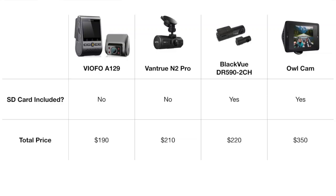This camera does come in cheaper than all the other dual camera units we have reviewed — the Vantrue N2 Pro, the Owlcam, and the Blackview DR590. It's an adequate dual camera unit, but I would still prefer the Vantrue at a slightly higher price point because both cameras are housed in one unit. But if you're interested in this camera you can purchase it on Amazon — we'll leave our referral link in the description.